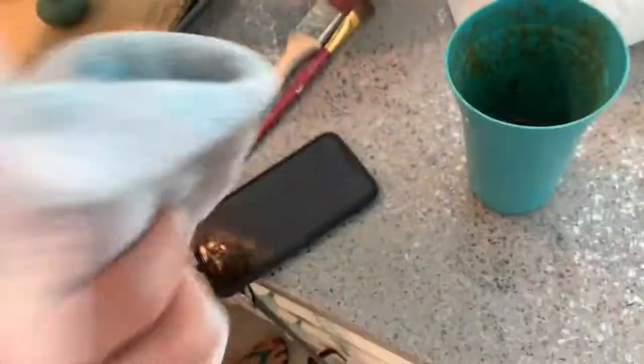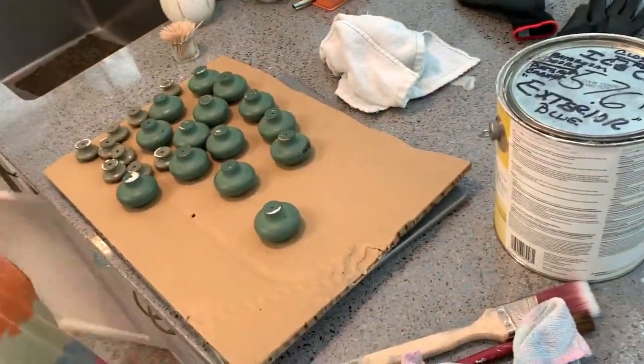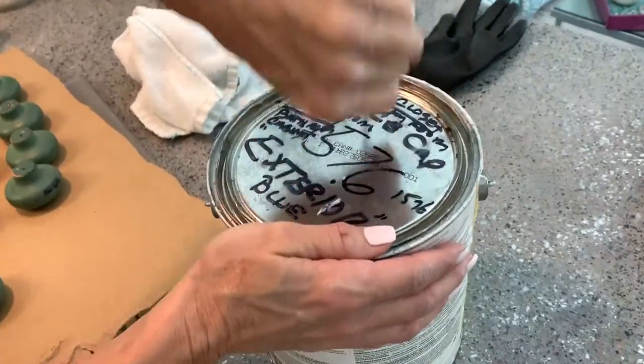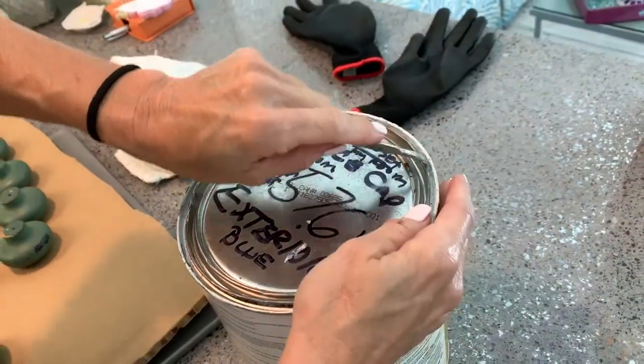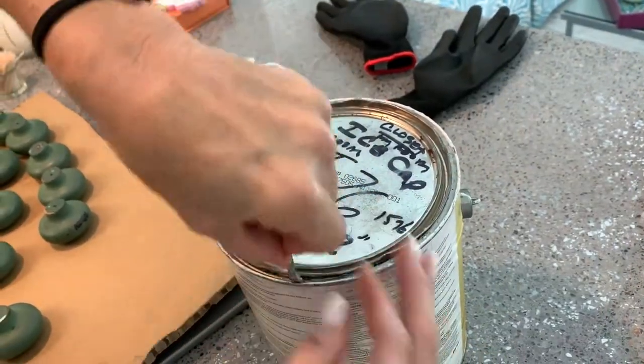Didn't I bring an opener? First, we gotta open up the can. I just mixed it. No, you didn't bring an opener. All right, here we go. You take the little opener, you smush it in there, and you do it — if you're strong enough. You can do it. Is this our paint or hers? This is hers.